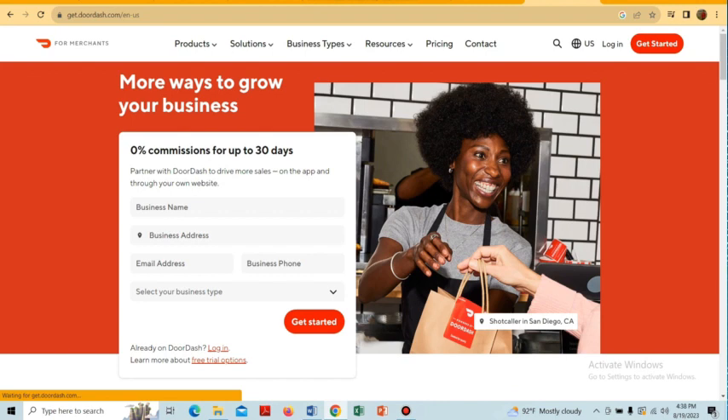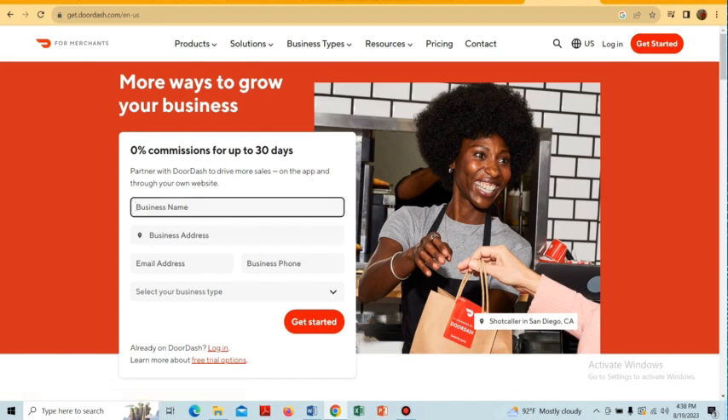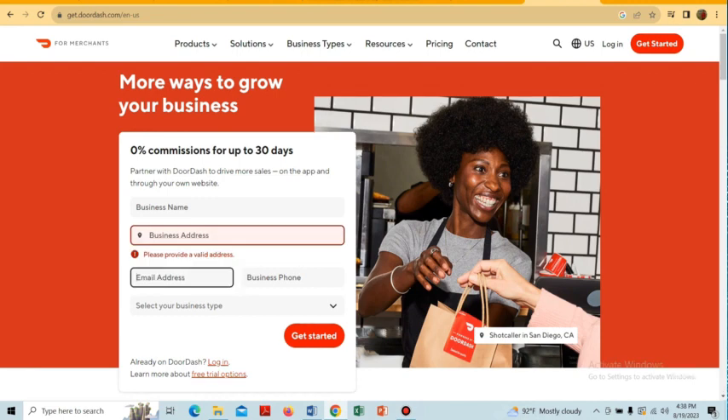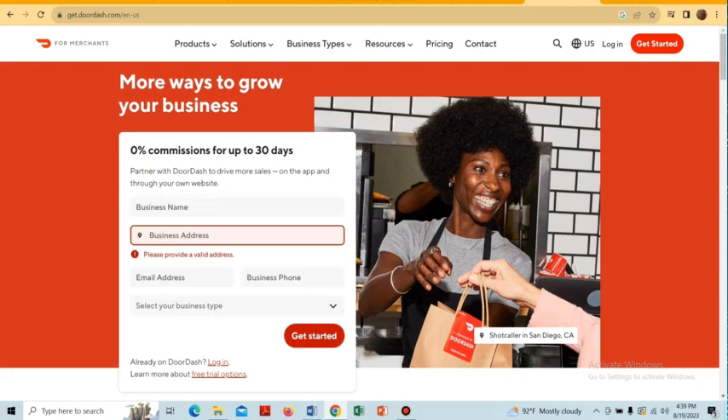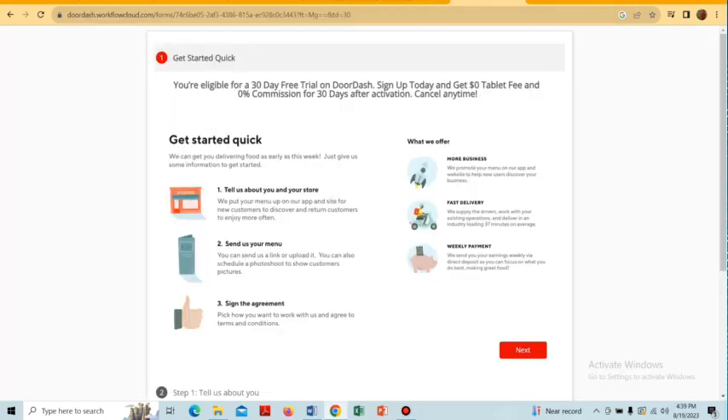Now we have to fill up this form by providing the business name, business address, email address, business phone number, and select the business type. Then we have to tap on the 'Get Started' option, which will take us to a registration page.